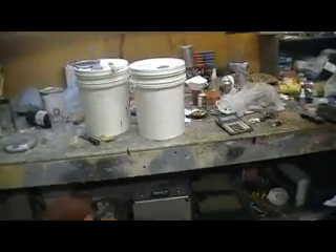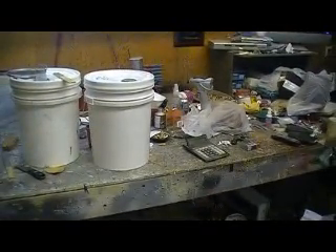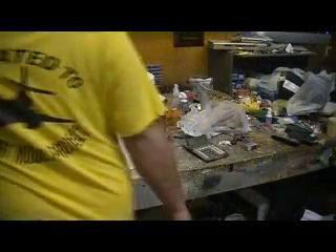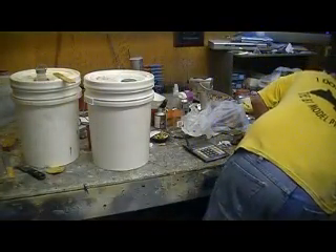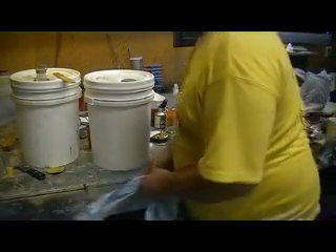Hey everybody, welcome back to the shop. I'm going to show you what I got at the candy store today — well, on all my outings today.